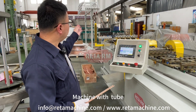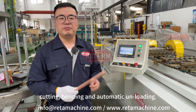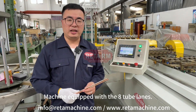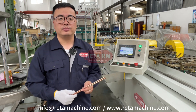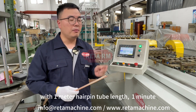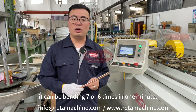The machine handles tube automatic straightening, cutting, bending, and automatic unloading. The machine is equipped with 8 tube lengths, so a total of 8 tubes can be bent at one time. The working speed with a 1-meter hairpin tube length is 6 to 7 bends per minute.